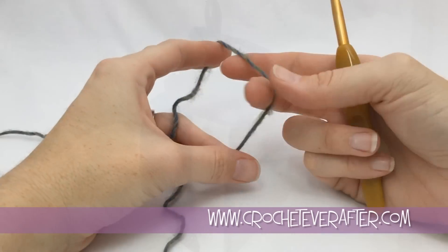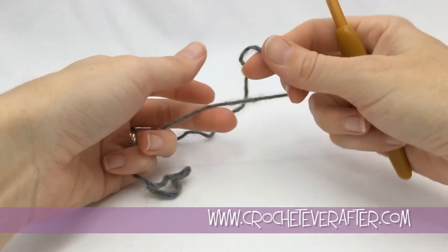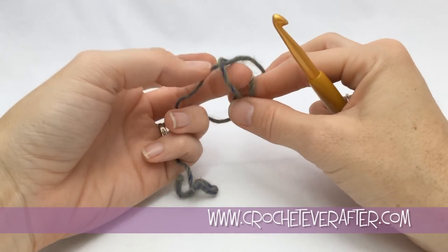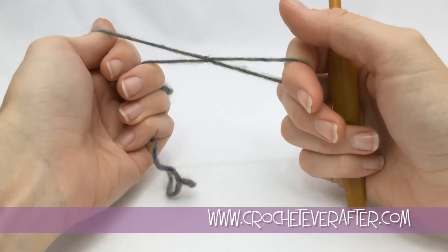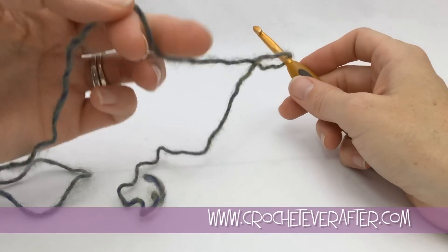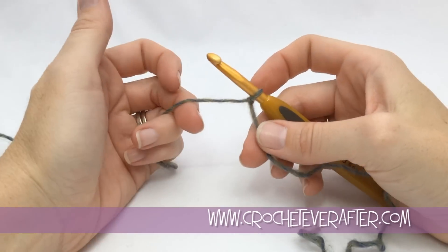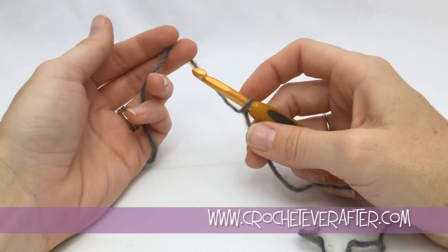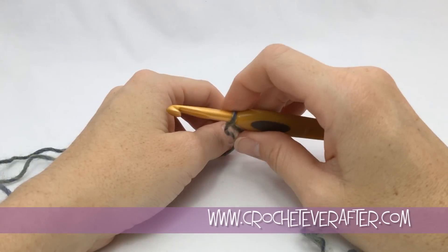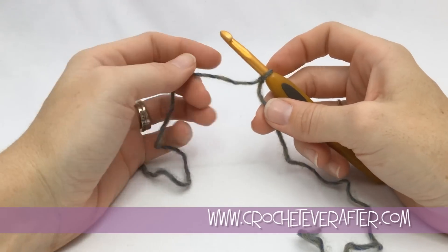Let's get started. To begin our scarf, we're going to put a slip knot on our hook. You just turn your yarn to make a loop and pull the yarn that's attached to your ball through and tighten that down. That'll give you a sliding slip knot — just pull the yarn attached to your ball to close it up. I'm going over these basics because this is a beginner pattern, so I'll go a little bit slow. It's a really easy one-row repeat.